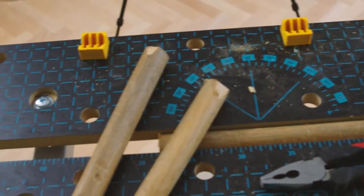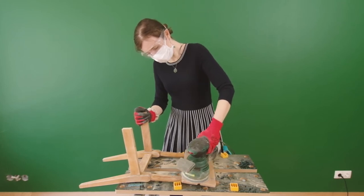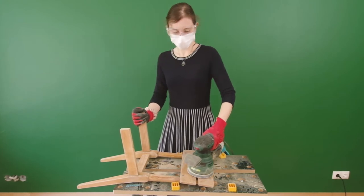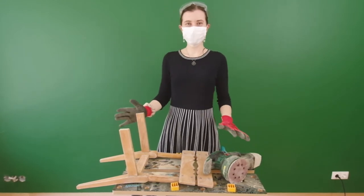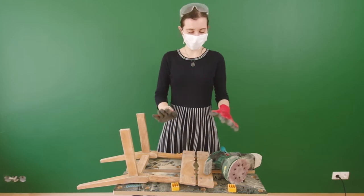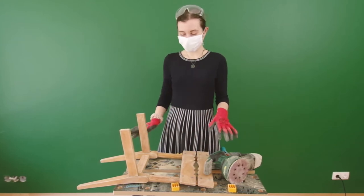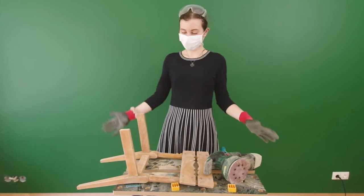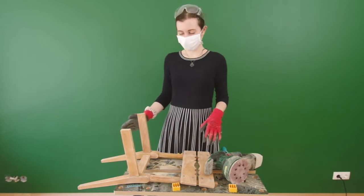Now that I have these pieces and the legs right here, I'm going to sand them — and that's the next step. This was the best I could do with the machine, because the wood is pretty old and the stain is very deep in the wood, so it's pretty hard. But I think it's pretty nice for a first pass.